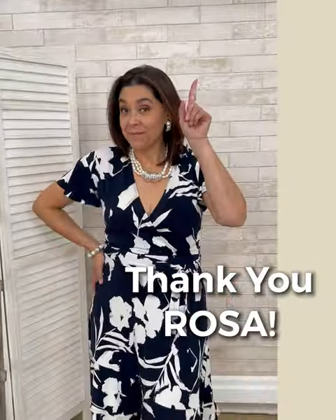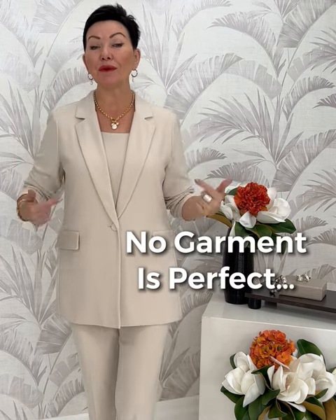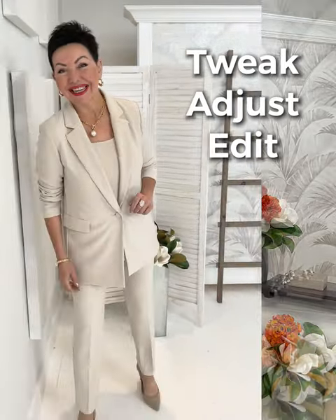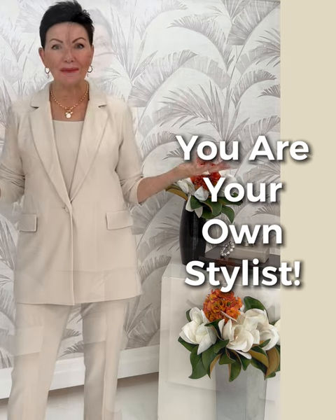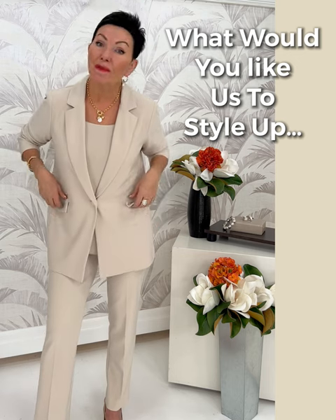Thank you, Rosa, for modeling. This week's body shape tip is very simple: it's very rare to find a garment that ticks off all the boxes and does its best from top to bottom to work for your shape. That's where you need to tweak it. Take a look in the mirror and see how you can adjust the sleeve, adjust the lapel, adjust the color you're wearing underneath to make it work for you. Remember, you're in the driver's seat when it comes to your own style and your own design. Wishing you a wonderful week — we'll see you next week for another mini body shape video.